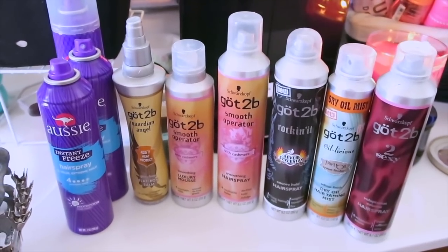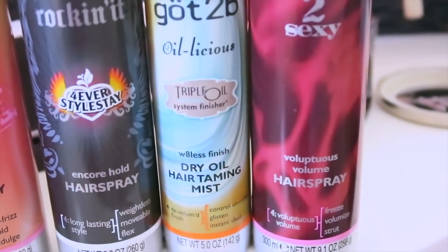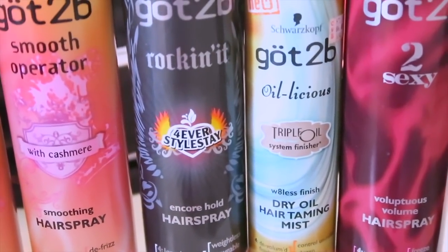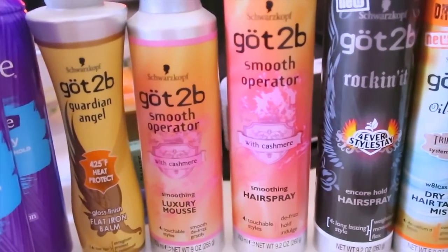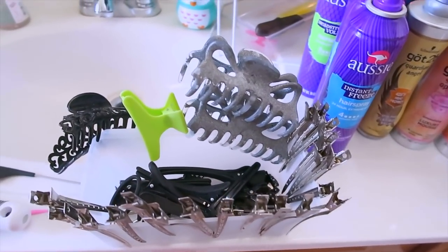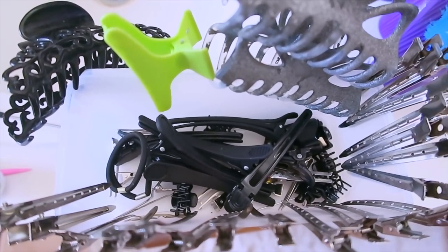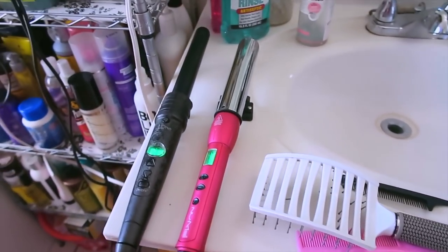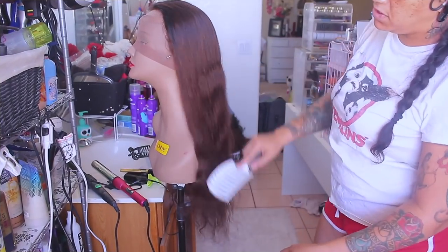These are the products I'm using to style the unit. I have a lot of Got2b products — some about seven years old — including the Luxe Volume Hairspray, Dry Oil Hair Taming Mist, Forever Styled Encore Hairspray, Smooth Operator Smoothing Hairspray with cashmere, and the Luxury Styling Mousse, along with my favorite Aussie hairspray, some hair clips, styling tools, and curling wand. Let's get into styling the wig.